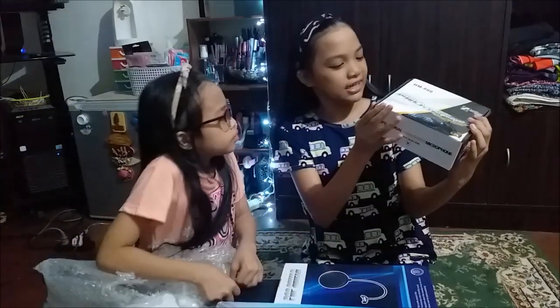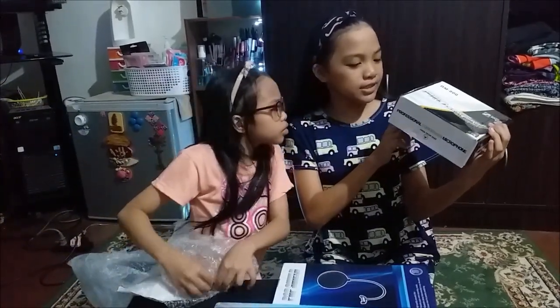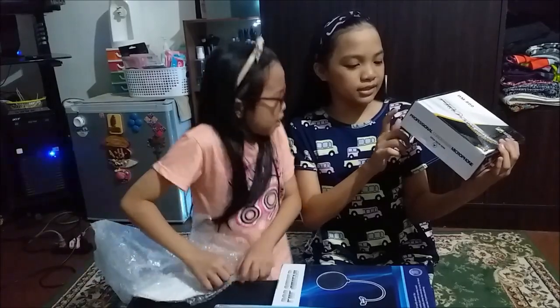What's in the box? It has a microphone, a windscreen, shock mount, and power cord.